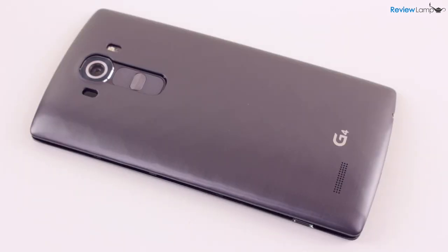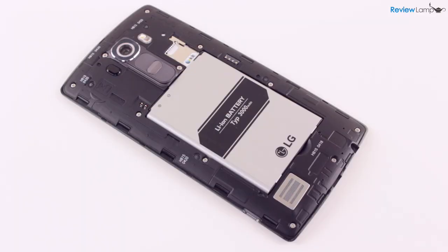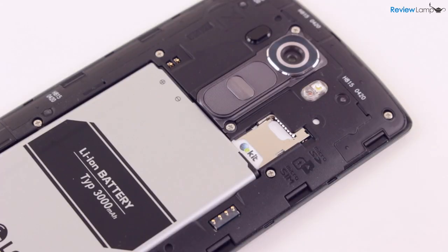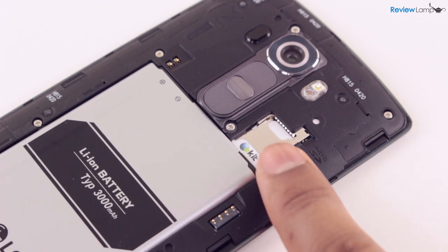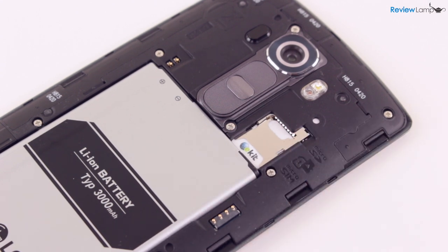The G4 is one of a now rare breed of phones with a removable back cover. Removing this cover reveals the replaceable battery, which is great for folks who travel and need a quick battery swap to keep their phones going. The inside also houses a micro SIM card slot and a micro SD card slot that supports cards up to 2TB in size, which really helps with photo and video storage.